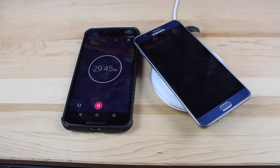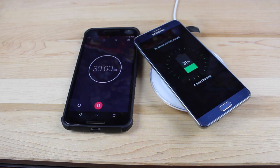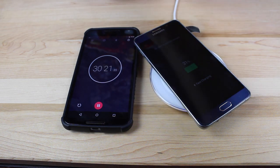All right guys, so we're winding down our 30-minute test. We've got about 15 seconds left, and I'm really curious to see how far we got. I'm not really expecting 50%, but let's see what we get. We got 31%! It actually says we have only one hour and 20 minutes until we're fully charged. 31% in 30 minutes on a big battery like what's in the Note 5 is actually pretty awesome for wireless charging. You'd probably only be at about 15% or maybe 20% if we were using the standard Qi charger, so that's really not bad at all.